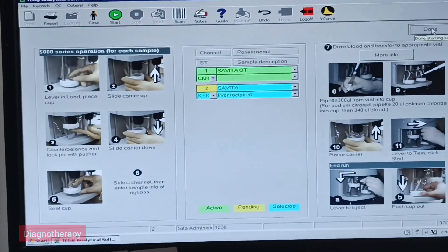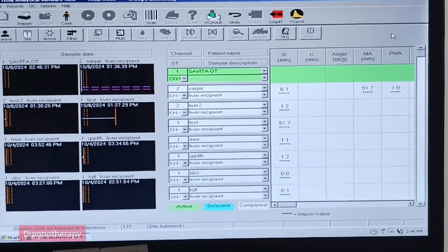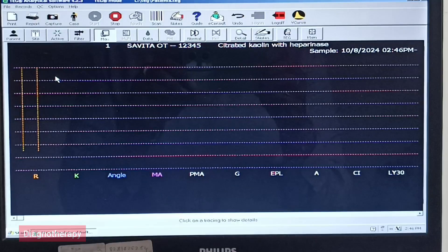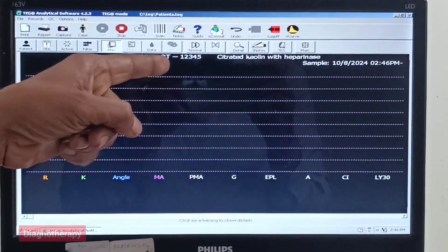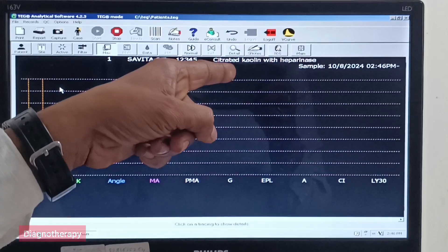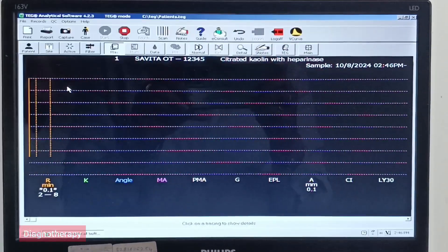Now starting the test. So here in Channel 1 we have the saturated choline with heparin.